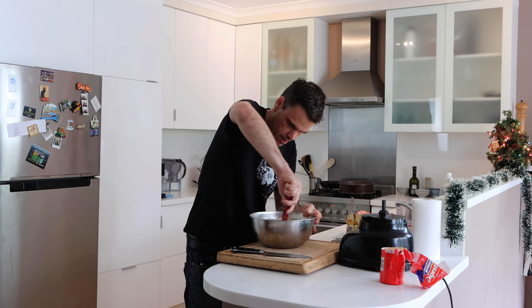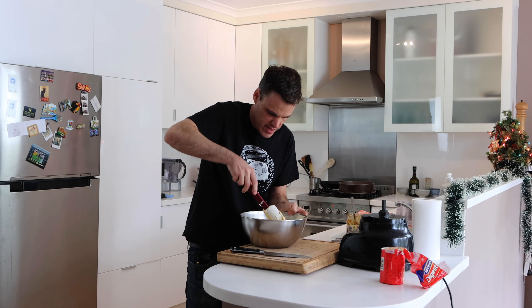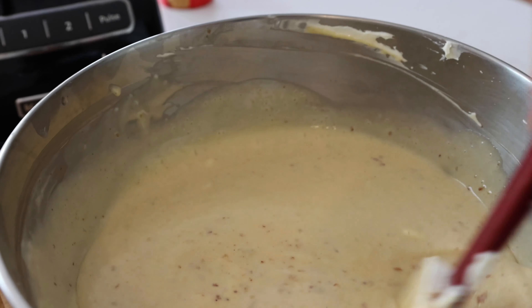Hey guys, thanks for joining me. Jamie here. I'm a professional chef in Melbourne and with Christmas on the way we're getting inundated with dinner parties, and I've been requested to make a mince pie cheesecake. Never done it before so I thought I'd bring you along on the journey. I think it's gonna turn out pretty well. I've got some great fruit mince for it, so let's just get into it.